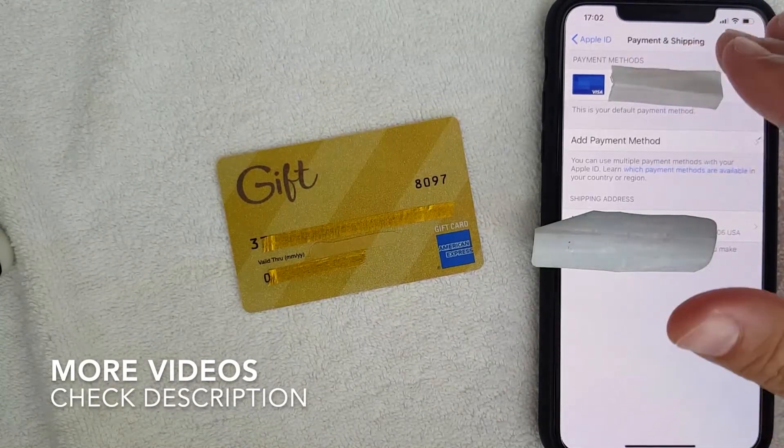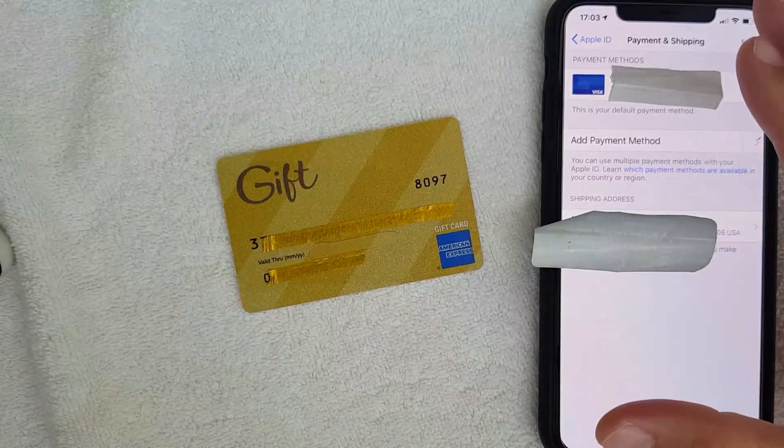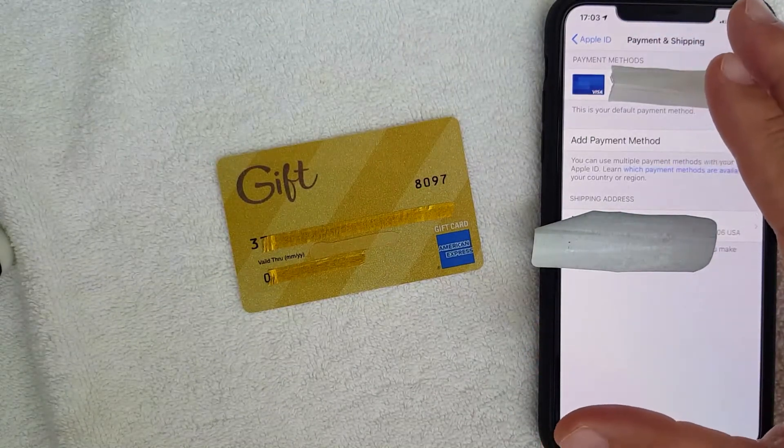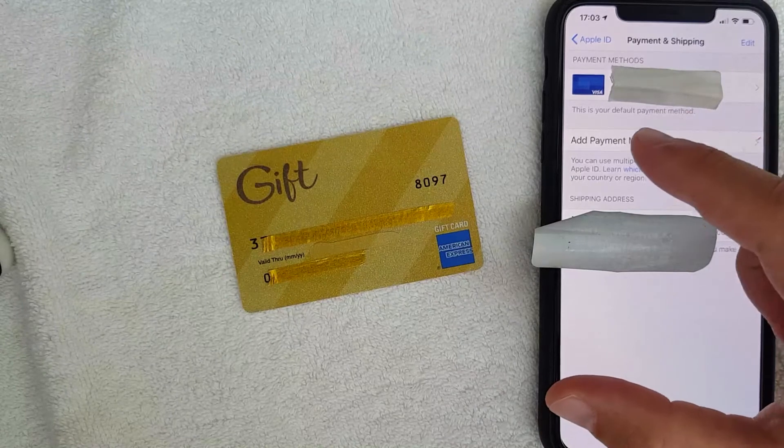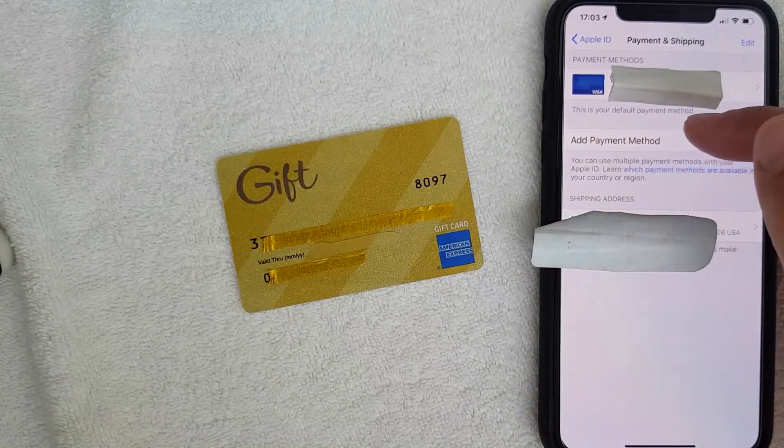What you want to do is go ahead and click on Payment and Shipping. Once you click there, this Payment and Shipping screen is going to pop up and it's going to show all the different payment methods you have associated with your iPhone iTunes. If you want to try to add your AMEX gift card into iTunes as a payment method, click on the line called Add Payment Method.